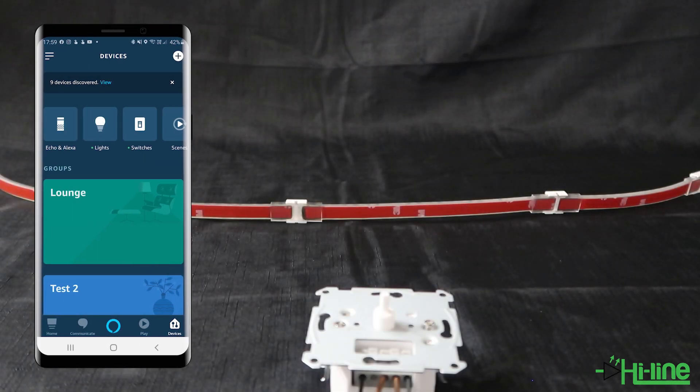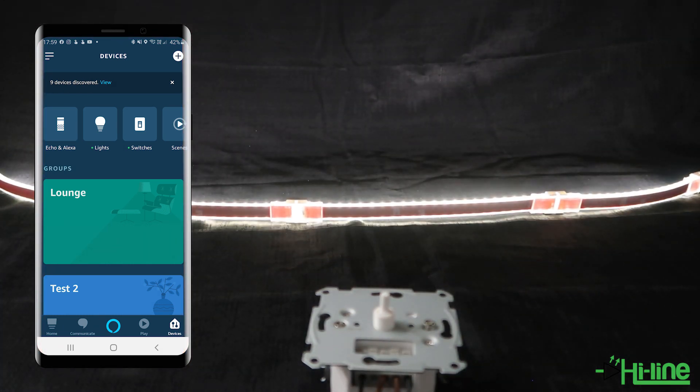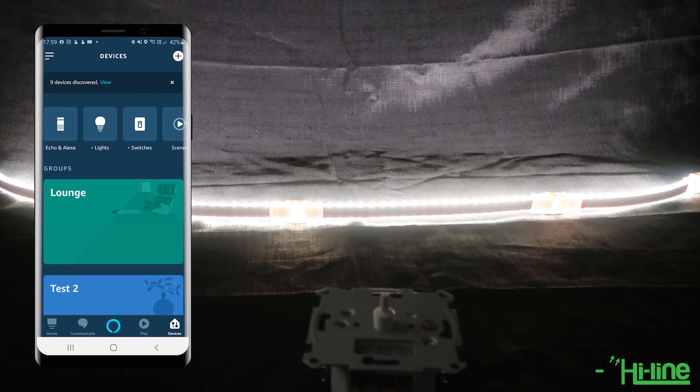Let's test the voice commands. "Alexa, switch on the second light for me please." "Alexa, can you increase the brightness to a hundred percent for the second light please." "Alexa, can you dim the light of the second light to ten percent."